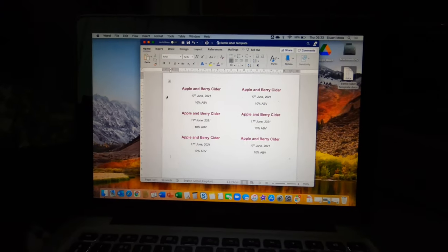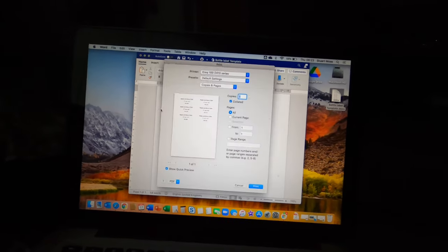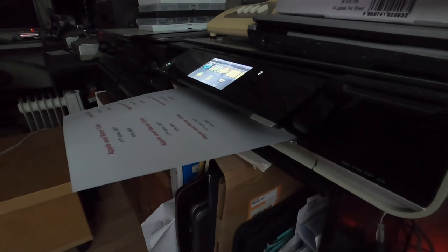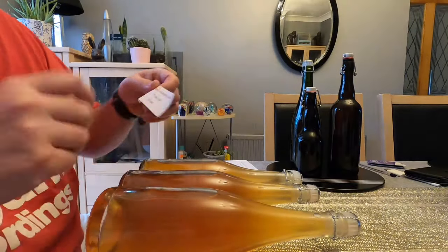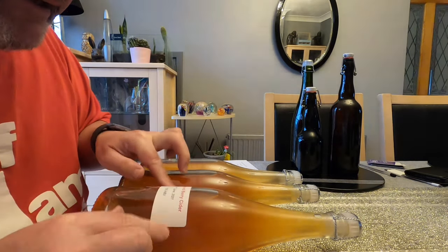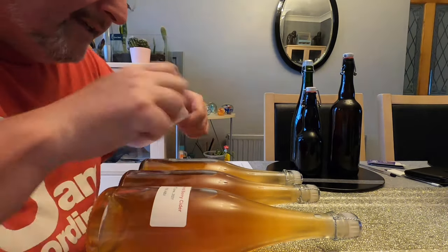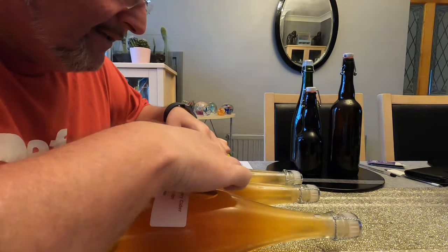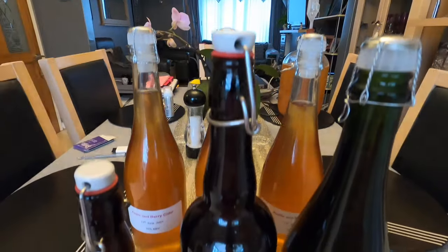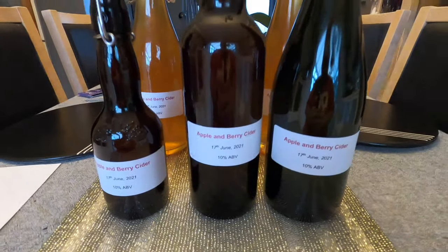So I've just made my labels up using a very simple template on Microsoft Word — I'm just going to print these off and label my bottles. I try and do it as neatly as possible, take a little bit of pride. And there we have it: six labelled apple and berry cider bottles.